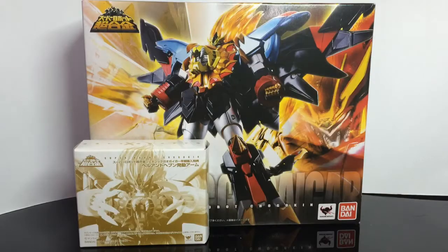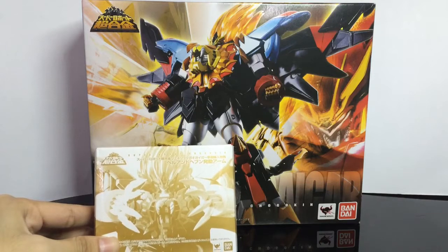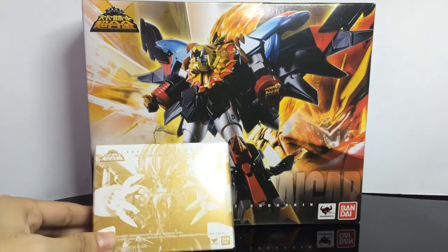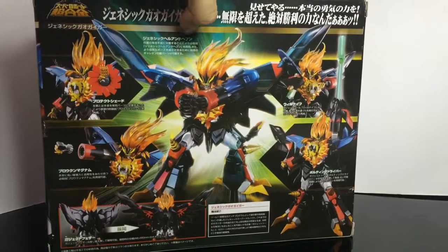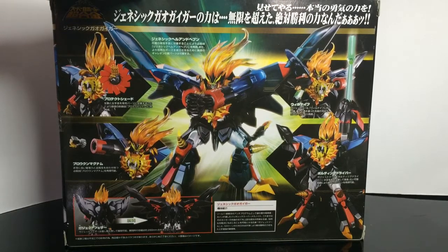Here is the box and the first release bonus — Hell and Heaven Arms. Here is the side of the box and the back of the box, with nice photography and posing of the Genesic Gaogaigar.